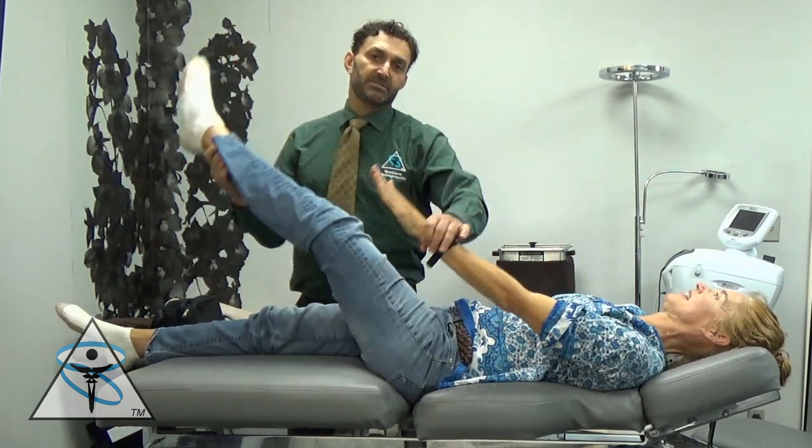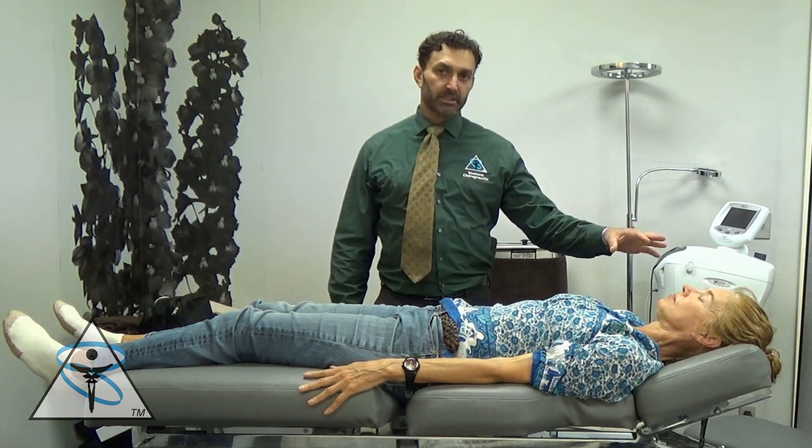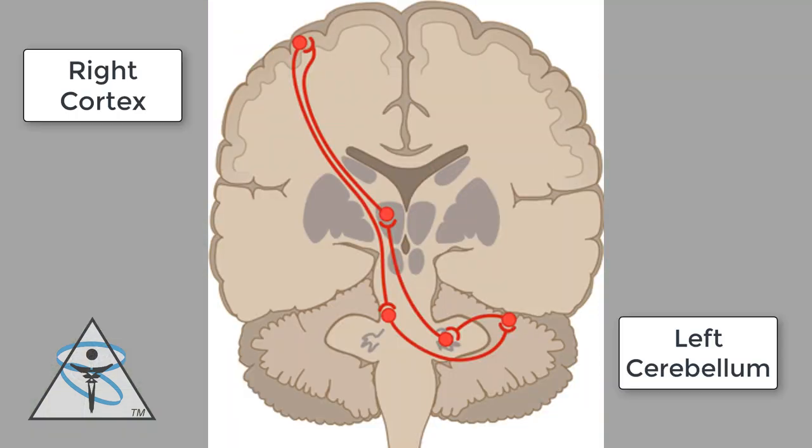Once again, this is a left-sided cerebellar exercise. What that does is stimulate her left cerebellum to fire her right cortex. So in the traditional relationship, the left side of the body through the cerebellum relates to the right cortex. And so Virginia, in these tests that we were performing, demonstrated a dysfunction in that circuit. This is why we're focusing on the left side of the body and the right side of the brain.